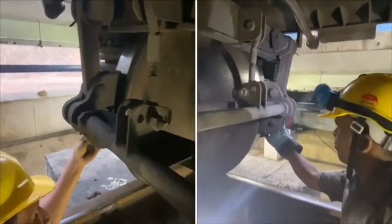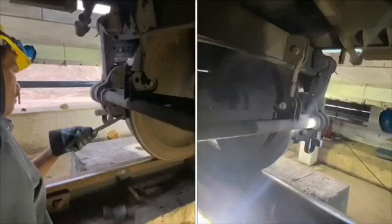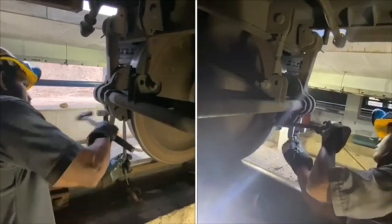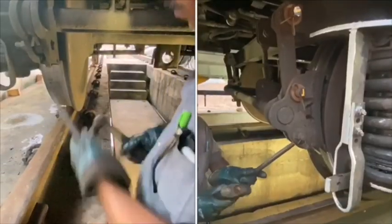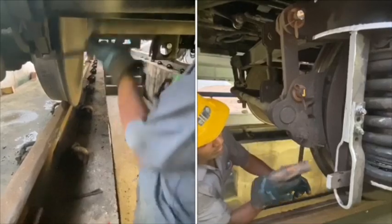Marking of brake blocks is the daily routine work in maintenance. This helps the proper usage of brake blocks up to its condemnation size of 12 mm. This practice is very useful to reduce wheel defects like sharp flange and less root radius.